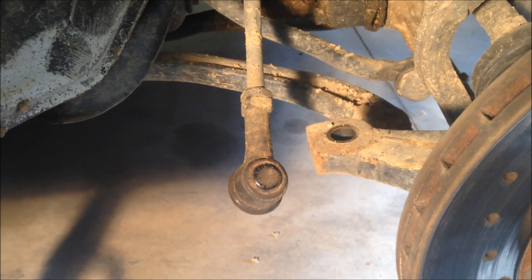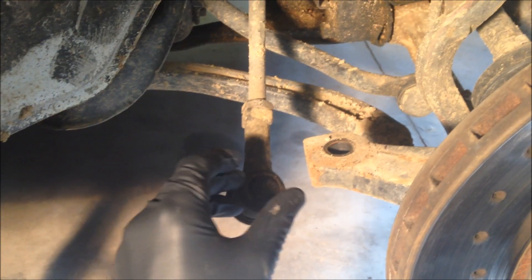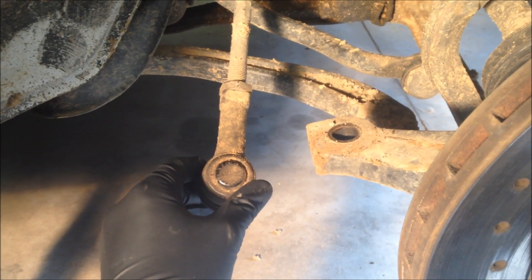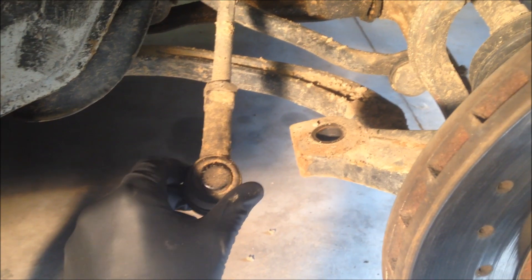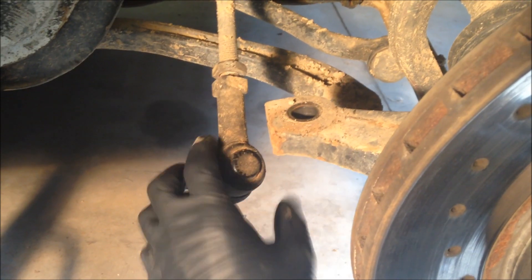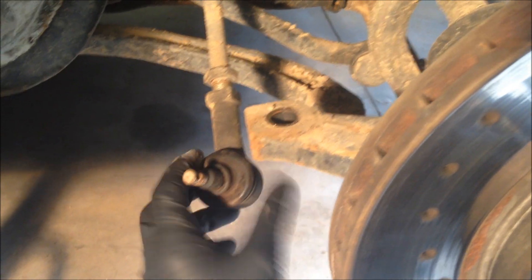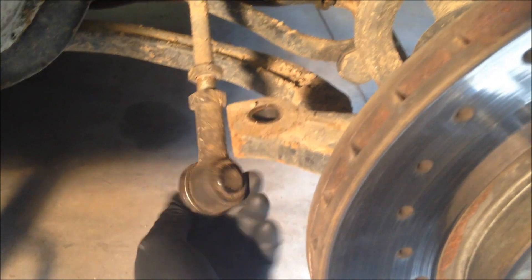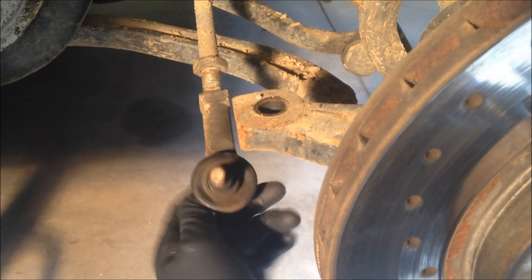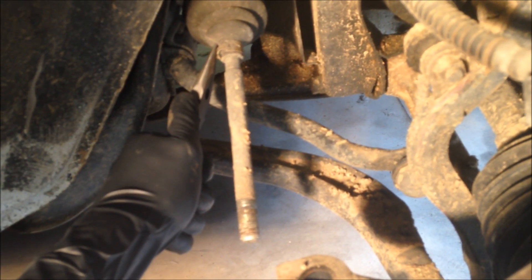The next step is relatively important if you want to have your alignment close to being within spec when you're done. When you take the tie rod end off, you're going to want to count the amount of turns it takes to come off, and when you put the new one on, put it on the same amount of turns. So about 12 and a half turns. Once you have the tie rod end off and the locking nut, you're going to want to take the clips for the inner tie rod boot off.